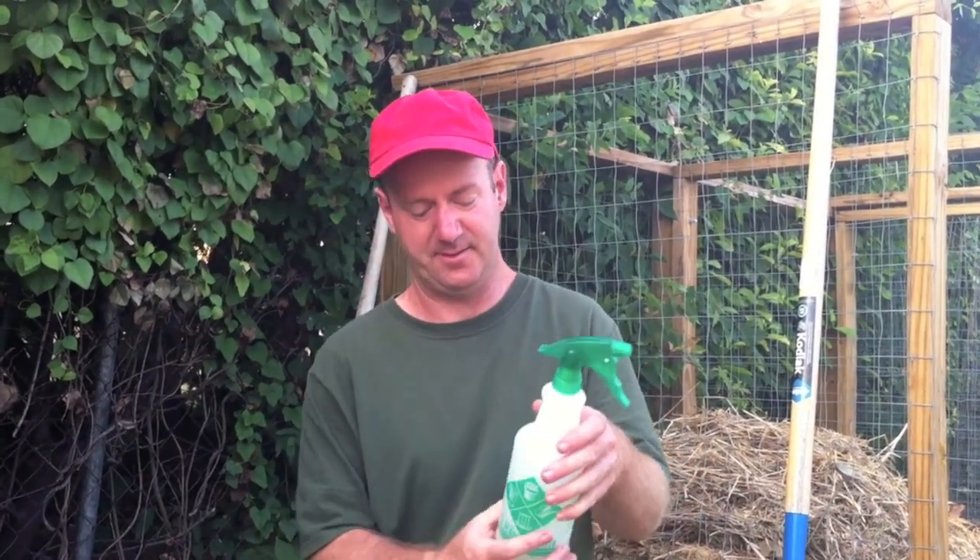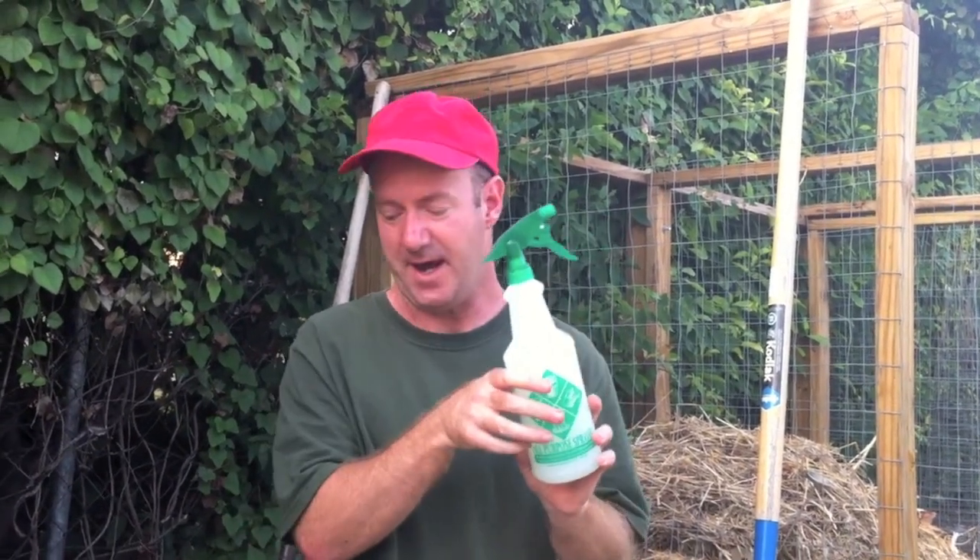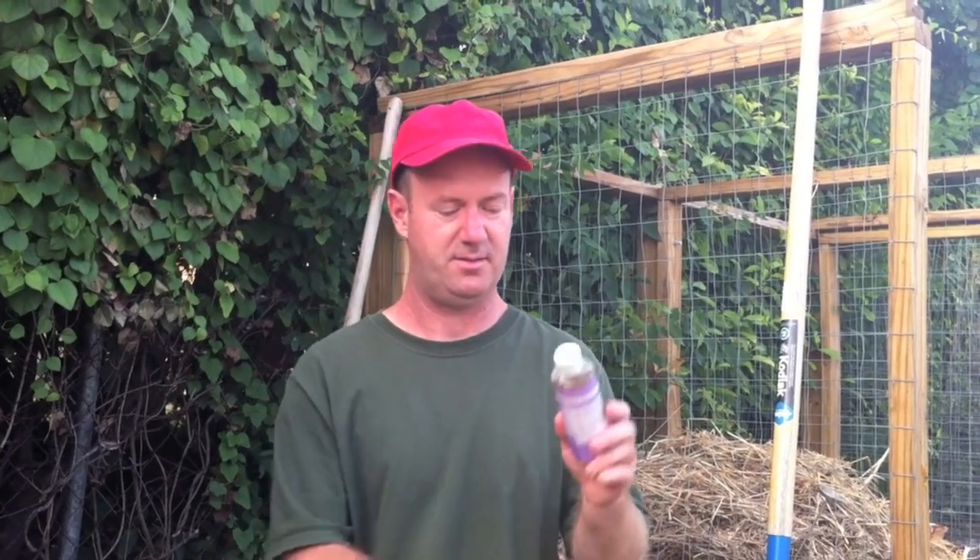So what you need for that is just a regular one-quart, 32-ounce spray bottle. Get a good quality spray bottle with an adjustable nozzle. You're going to fill that with regular water, and to that you will add one to two tablespoons of liquid soap. I like Dr. Bronner's Castile soap. You want to try a smaller amount at first so you do not burn the plants — I just use one tablespoon. So mix one tablespoon in with water and you're ready to go.